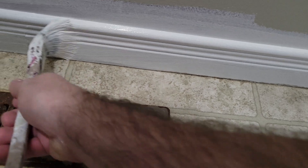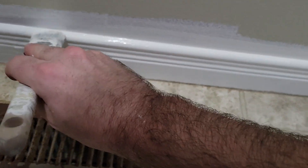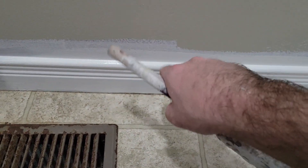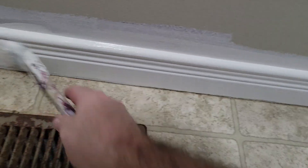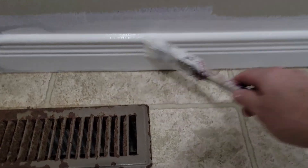At the very end of the job I'll sometimes just run the brush along the top, just in case I had any splatters from the wall color get onto the baseboard. It's definitely easier to do it this way.